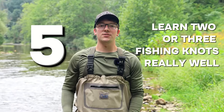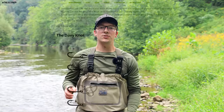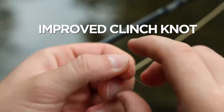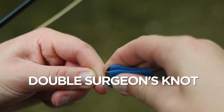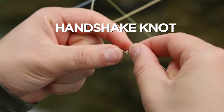Learn two or three fishing knots really well. There are dozens of fly fishing knots and it can be confusing, but you only really need to know two or three to get through pretty much any situation. For a beginner, master these three: the improved clinch knot, which connects your fly to your leader; the double surgeon's knot, which lets you add new sections of tippet onto your existing leader; and the loop-to-loop connection, which allows you to connect two loops together usually found pre-tied on the end of your fly line and fly leader.